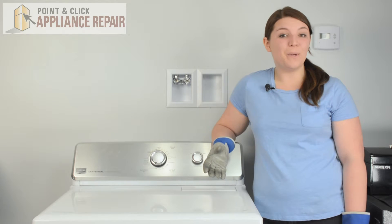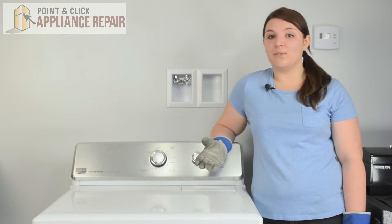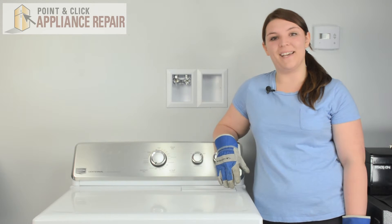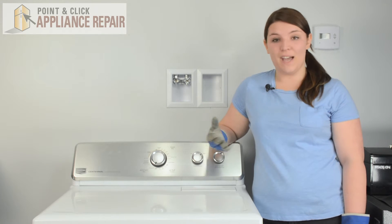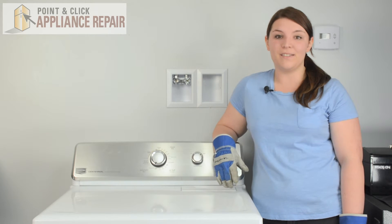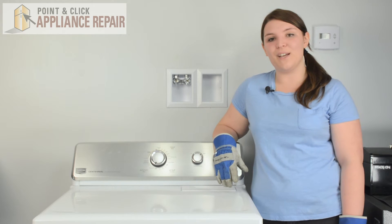Thank you so much for watching. We hope you found this video very helpful. If you don't have any of the OEM parts or tools that you saw in the video, all of those products are available for purchase on our website. Our goal is to show that the everyday person is completely capable of cheap and easy household appliance repairs. So please like, comment and subscribe to our channel and maybe even show this video to a friend in need.